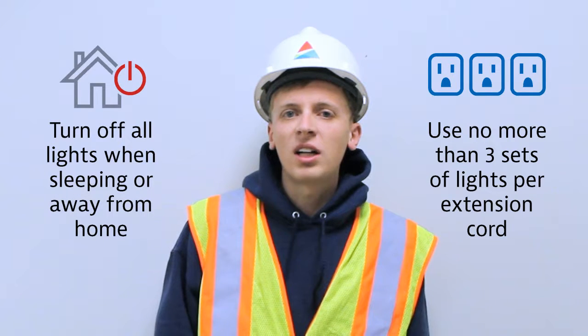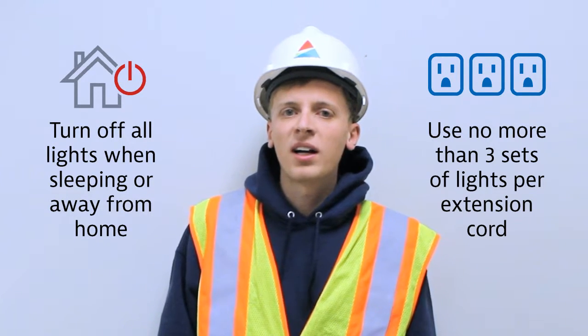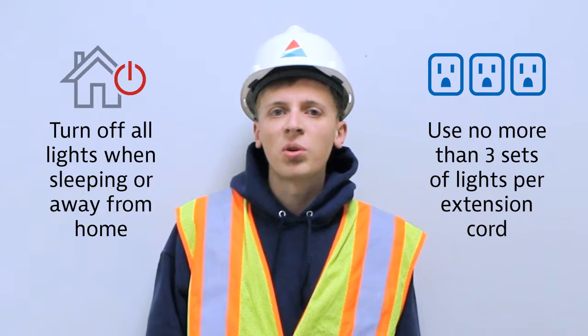Finally, turn off all lights on trees and other decorations when you go to bed or leave the house, as lights can sometimes short and start a fire. And that's your safety tip for the week. Have a safe and happy holiday.